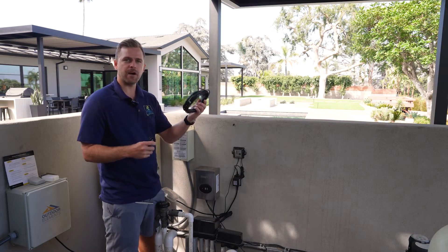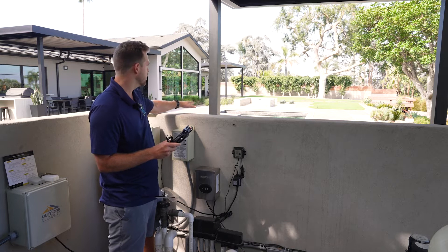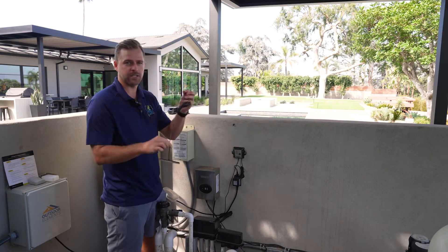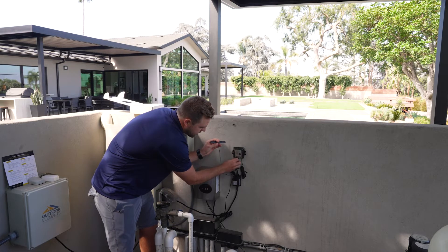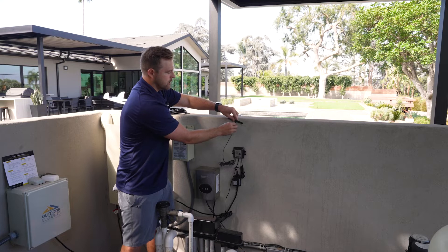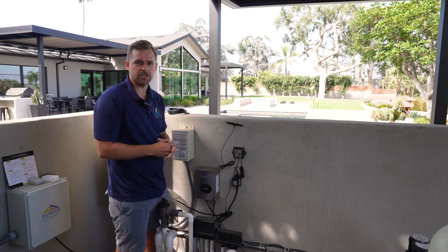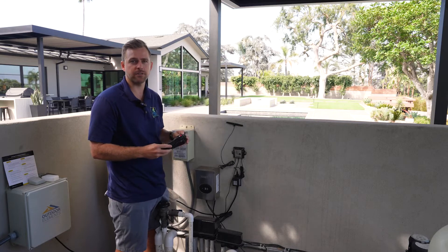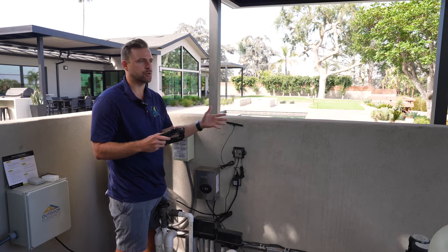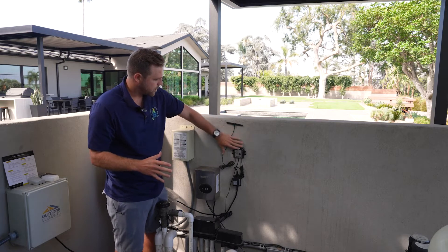The kit comes with 25 feet of antenna extension. In this case, the pool is right behind this wall — it's super close by — so we're going directly to the antenna tip. Make sure all connections are tight and solid. The antenna does not require line of sight; it will go around corners and through walls. Even though the pool is the other direction, it'll be just fine. If you have a more difficult situation, use the antenna extension, put it up higher, maybe in the rafters — whatever it takes. It is a powerful radio platform.